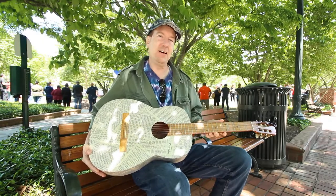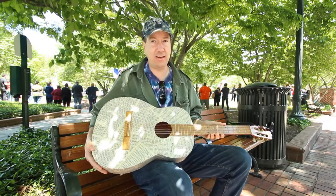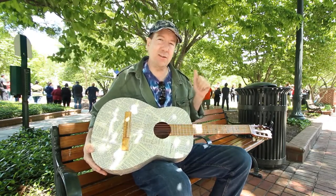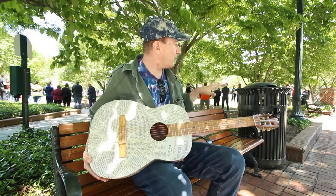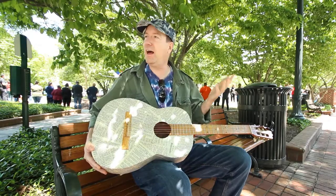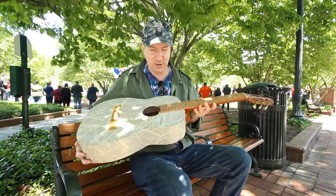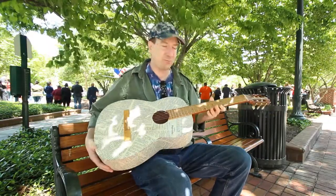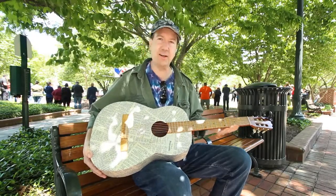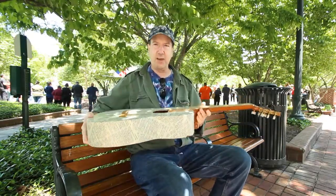Today I wanted to come down to the park and talk to you about it, and it turns out it's a national day of prayer. Behind me you can see there's different people going around to different stations and talking to different folks. It's a pretty appropriate day to bring a guitar that's wrapped in the pages of Proverbs, and several people have already come up and talked to me about it.